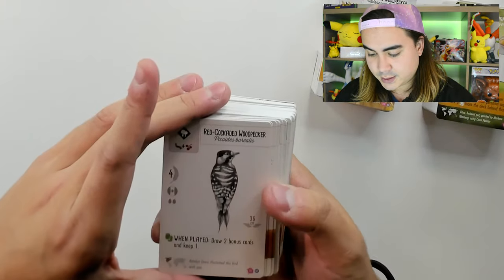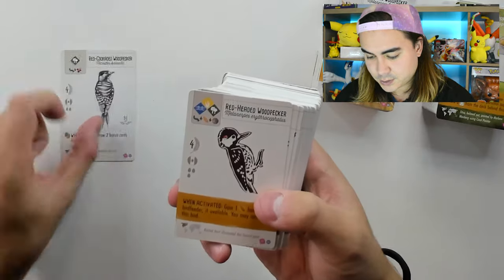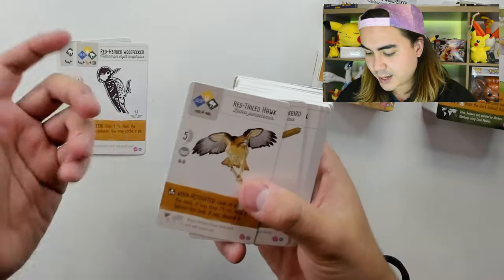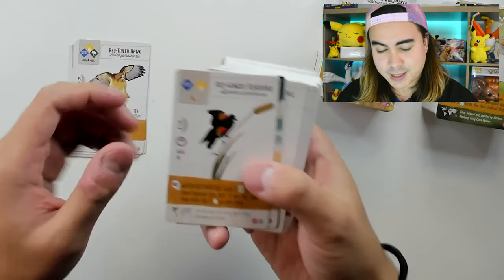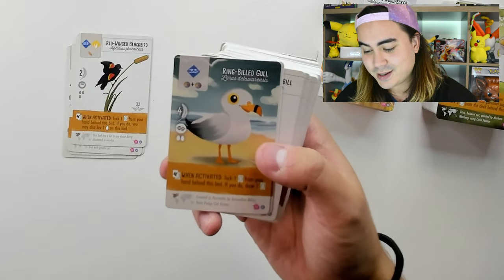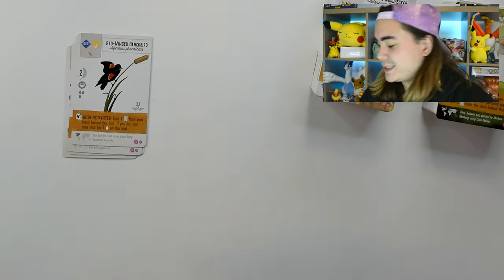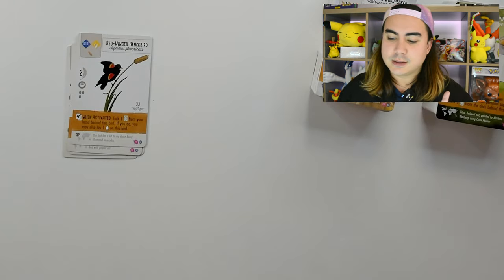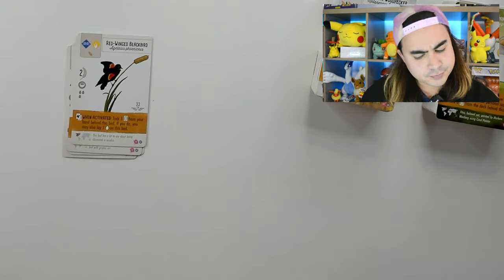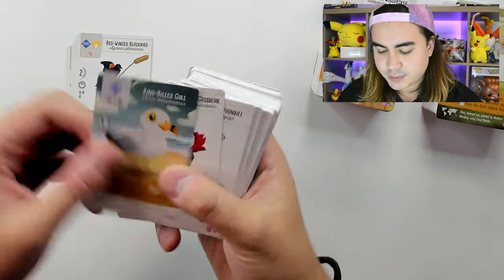So we have the Red Cockaded Woodpecker in a lovely black and white drawing. We have the Red-Headed Woodpecker with some nice abstract artwork. Red-Tailed Hawk, a Red-Winged Blackbird, a Ring-Billed Gull. The artwork is stunning. Love that one — I love all of these very nice and different artworks. And we have the Ring-Billed Gull and the Rose-Breasted Grosbeak.